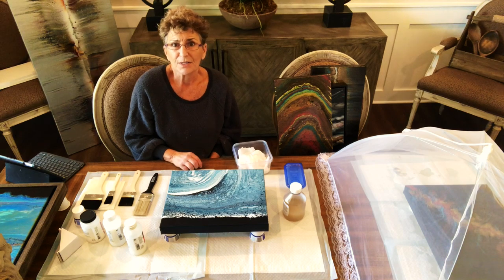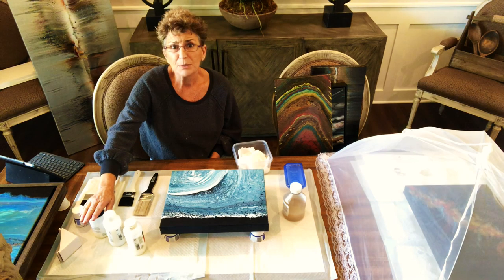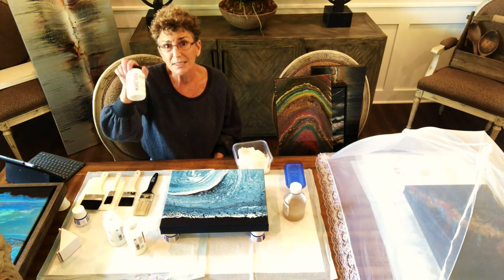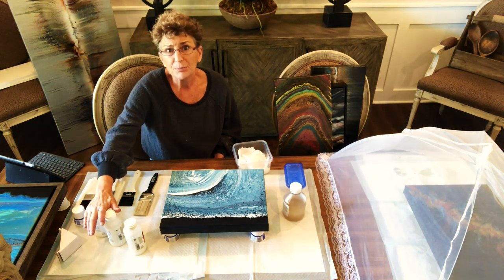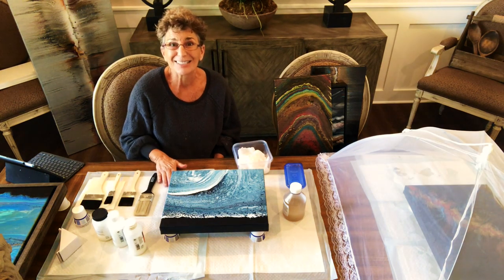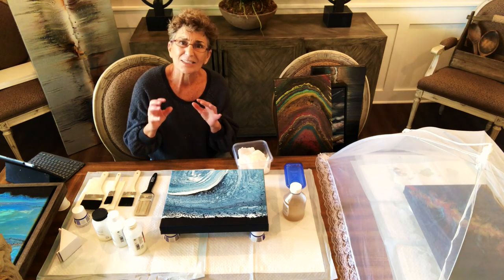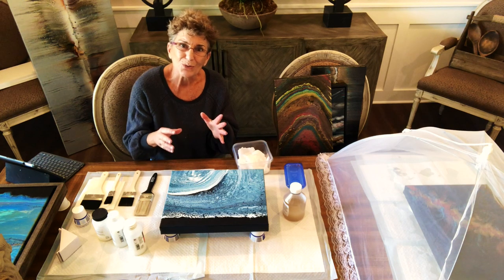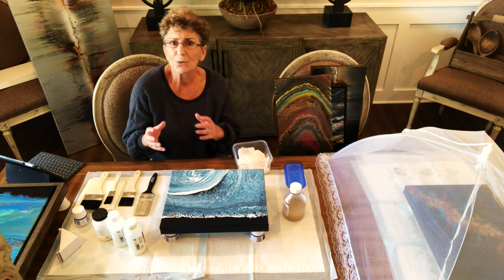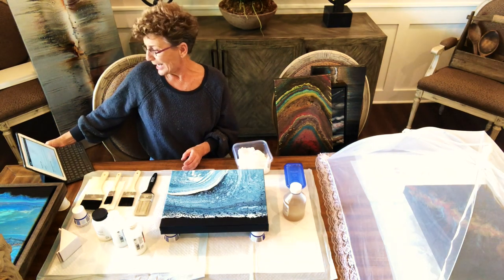The most important thing I learned is the Isolation Coat — a product by Golden. I posted a piece of my art with a list of everything I did, including applying the isolation coat, and about 50 people asked what an isolation coat is. I'll tell you what it is, but also give you the best advice I ever received: go to the source. Google it, go to the Golden website — they even have a video showing how to apply it.